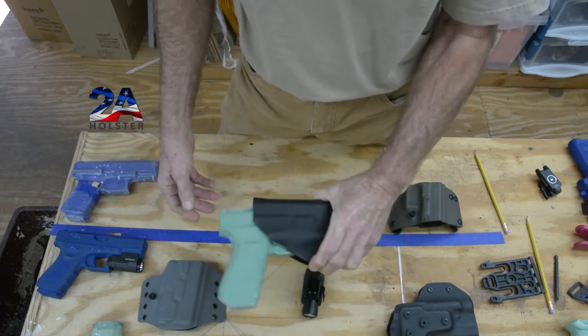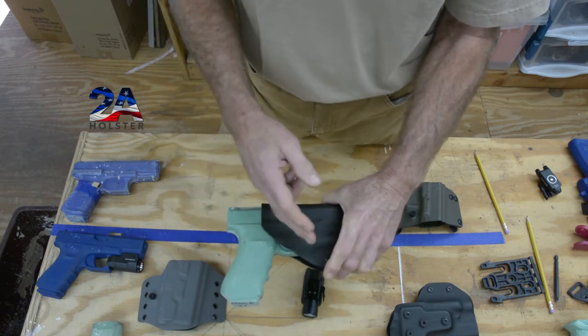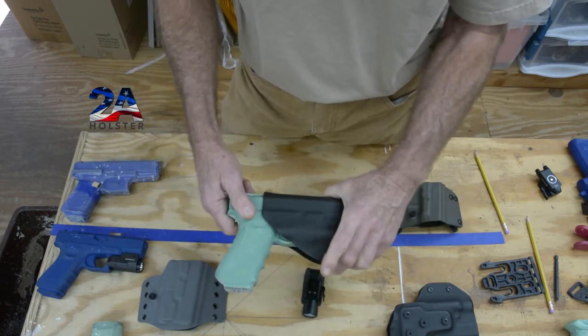You can't tighten it up enough to square that away — if you get it tight enough, you're going to be racking the slide every time you draw, and it's going to be uncomfortable and impractical.